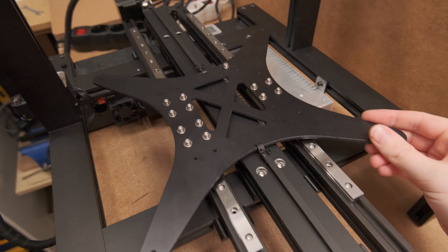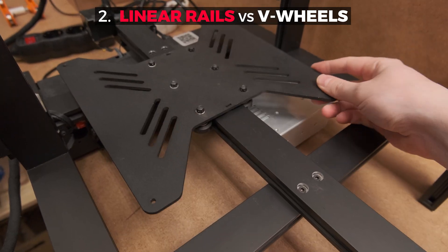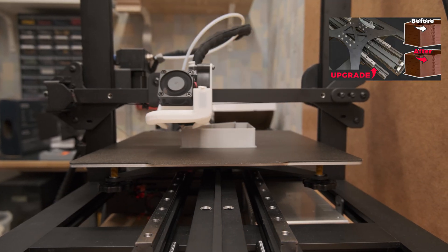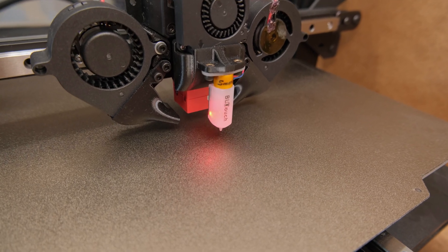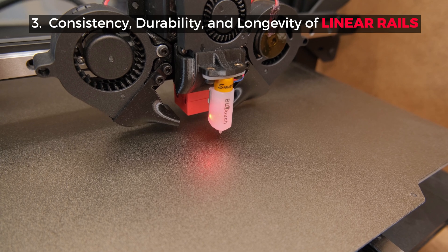Let's start from the bottom: the Y axis linear rails instead of V-wheels. I covered this upgrade in more detail in one of my previous videos. Long story short, they benefit the bed at high speeds and accelerations — the more difference you will see in their reduced ghosting. Another significant benefit of the rails to take into account is that you could level the bed manually or with the probe and forget for a long time, as linear rails are so much more durable and don't need any adjustment.